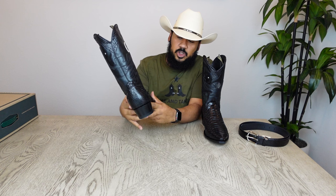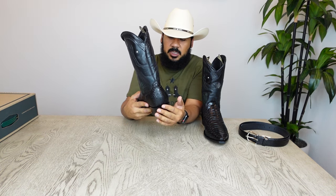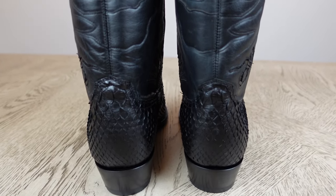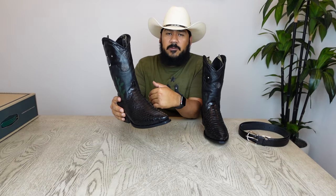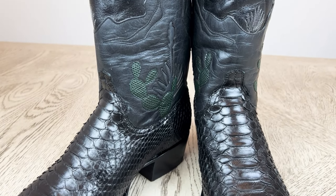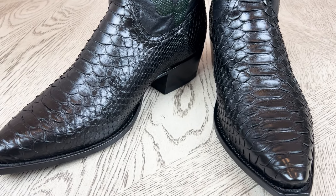The counter also features that same midnight color, showing some of the snake scales, but it doesn't show the belly part of the boot on here. I think this is a cool looking boot as far as the snake skin and the color. If you're a person that likes black, this may be the perfect boot for you. If you're a person that likes a snip toe, this may also be the perfect boot for you.